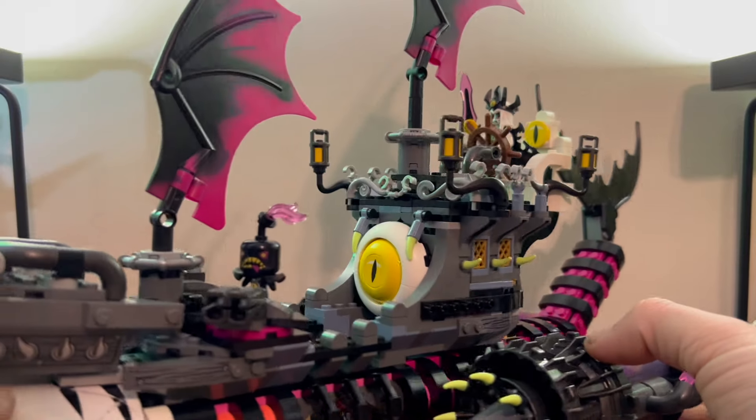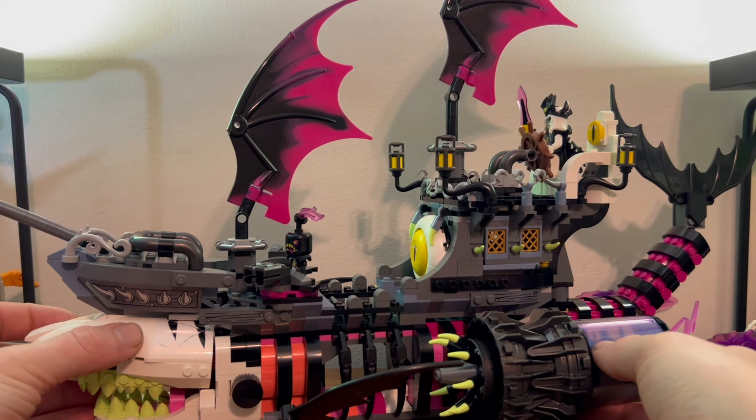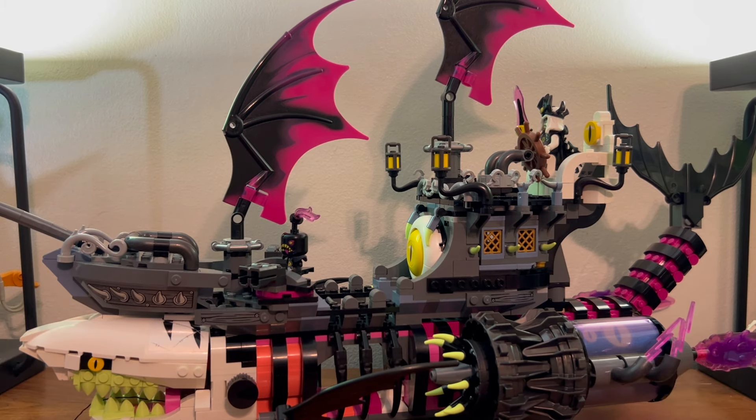Overall, this looks really nice — it's a really nice ship. It's probably a nice villain's line for the Dreams theme. It's not the most smooshable thing because it's very hard to handle with a bunch of little fidgety pieces, but it looks really cool. So if you wanted a big old shark ghost pirate ship thing, it's probably the set for you — it's gonna look really good next to all the other villains.